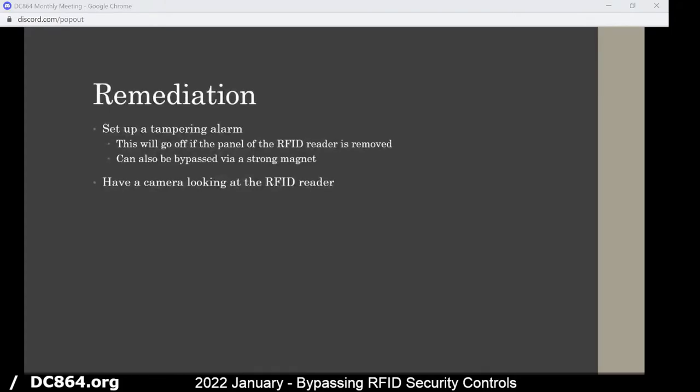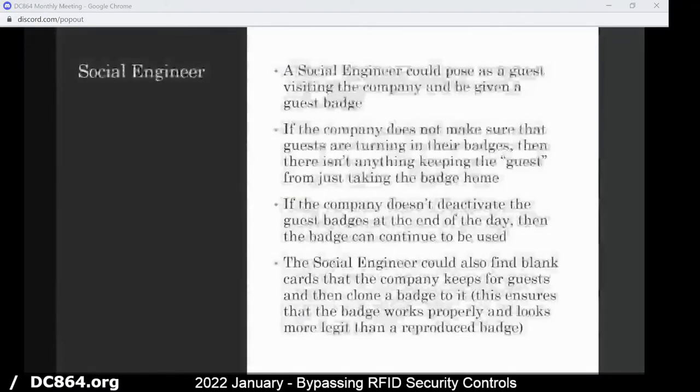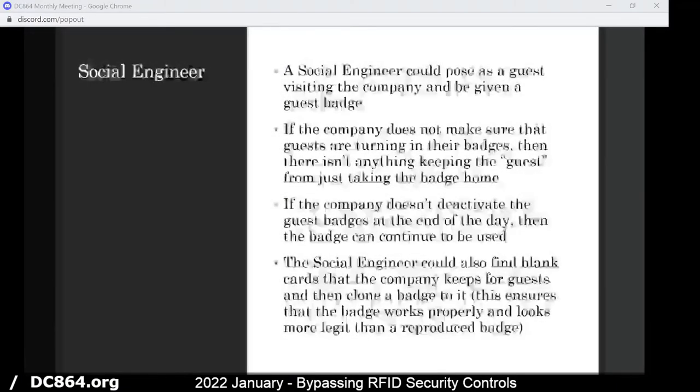You can also have a camera pointing at the reader just to make sure that nobody is tampering with it, getting on their knees trying to take apart the panel and put something behind it. And if you do go there, just make sure you click maintenance — wear a bright colored red or orange jacket and carry a clipboard where nobody will ask questions. Which brings us to our next topic: social engineering.